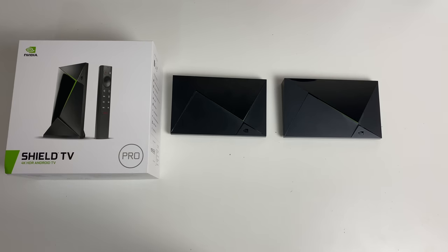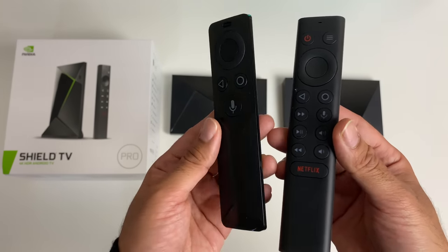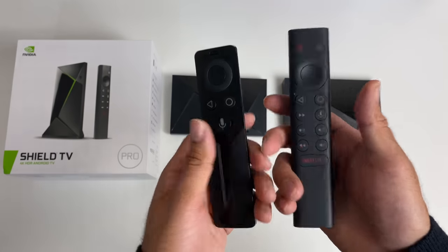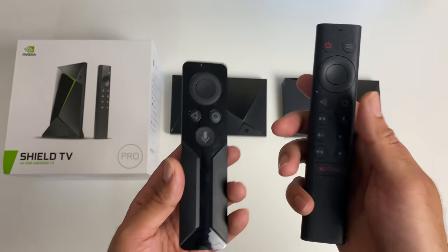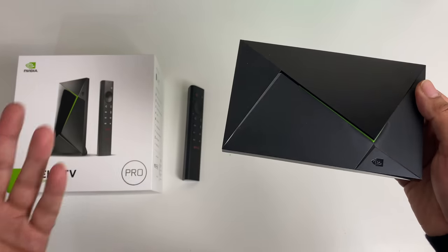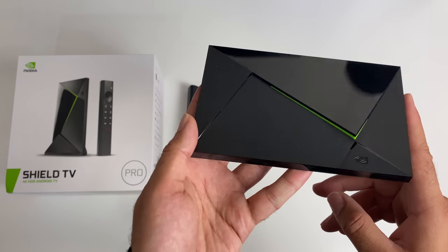Now whilst we are in the mood of comparing, we may as well compare the remote controls as well. So here they are side by side, 2017 model on the left, 2019 model on the right. So you can see a significant difference between the remote controls in the size, the feel and the functionality. We've got a much more advanced remote included in the new model which I'm definitely looking forward to testing out. So without any further ado, I am going to get this hooked up to my TV and capture card and we are indeed going to find out exactly how good the new Tegra X1 Plus performs.